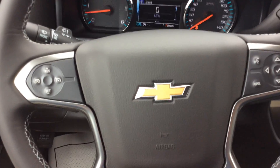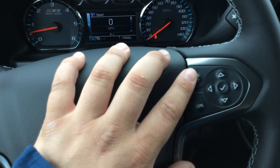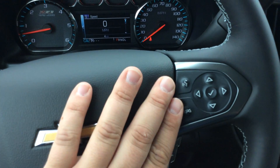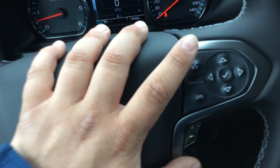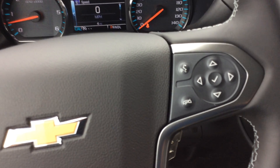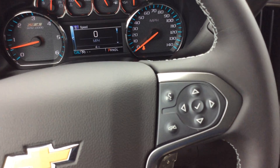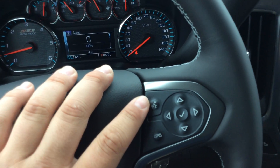Heated seats in the front for both driver and passenger. On the steering wheel we have cruise control on the left and Bluetooth capabilities on the right. This truck is equipped with Bluetooth — you can answer, end, or even make a call right from the steering wheel. For example, you press the button and tell the system to call someone by name, and it will automatically do that for you. You don't have to take your eyes off the road — it's all hands free and very safe.